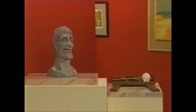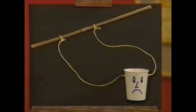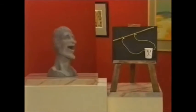Do you want to see my paper cup puppet? Well, I only had one cup. Ha ha ha!